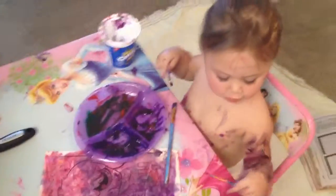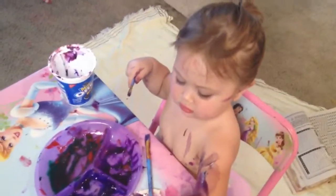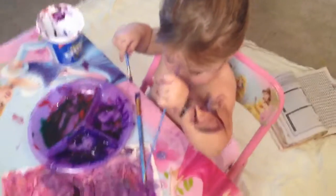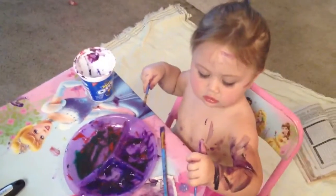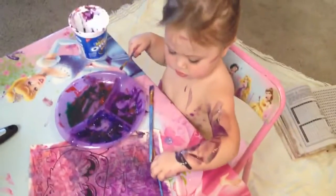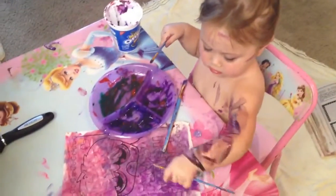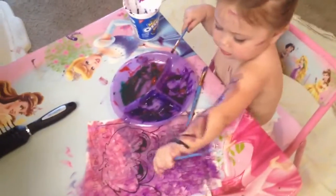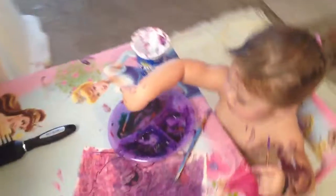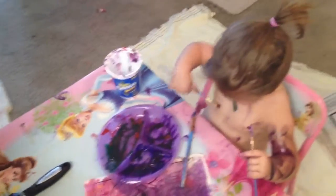So anyway, this is our activity for the afternoon. My husband just left for work. It is about 4:30. We're having a little art activity. She wanted to — she found the paintbrushes, so I was like, oh, that would be a good idea to paint with. And I found a big, big poofy paintbrush, but she had it and then lost it somewhere around the house.